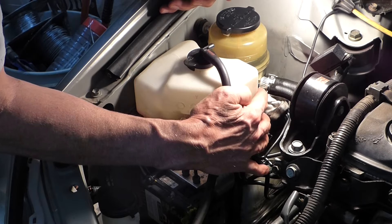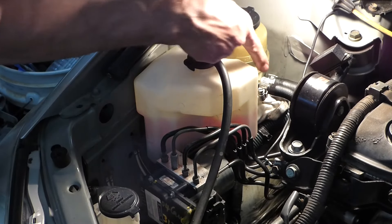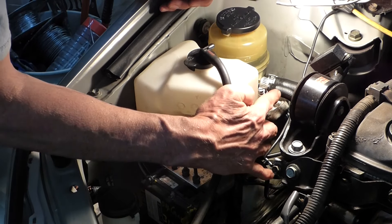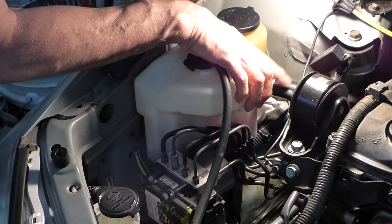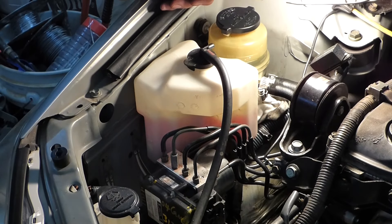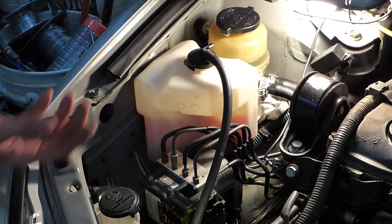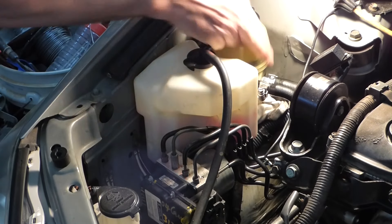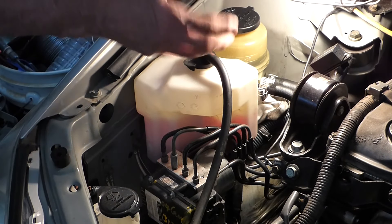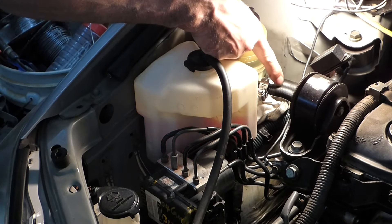I put a clamp on this hose six months ago — changed out the other one in hopes that that would fix it, and it didn't. So what I'm going to do is try to replace just this hose, not the whole line. The whole line is $116 at the dealer; at an auto parts store it's $85. But I think I can get just this hose, and it's not bent too severely so it won't kink, if I can find the same size. And this is the low pressure side.